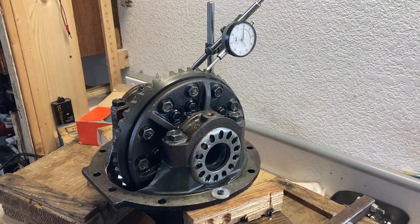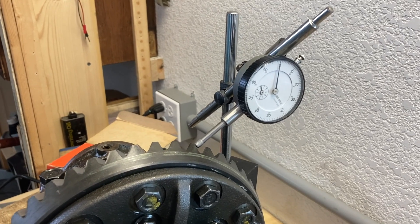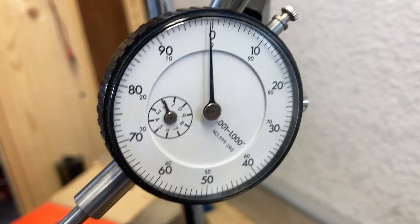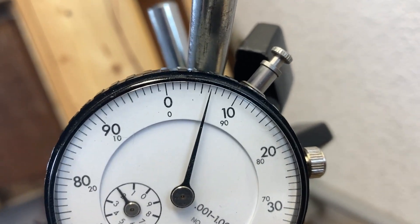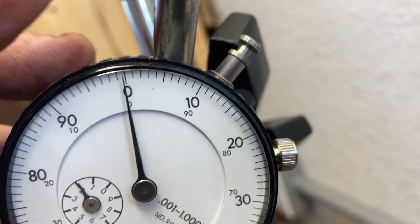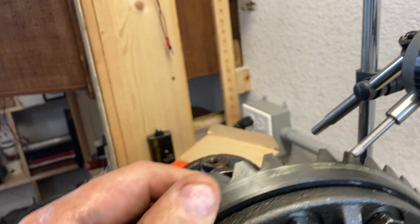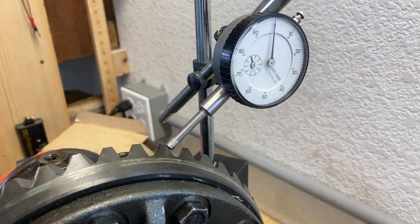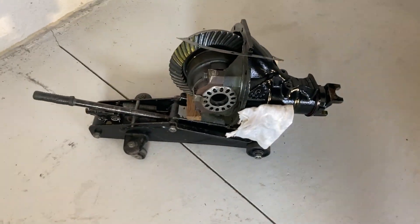I've got everything set up - the rear end screwed down to a pile of blocks so I could get enough arm leverage to torque it. The backlash is just a hair over six thousandths. Going way back - seven. I'll live with that. Let's put some gear paste on it and see what it looks like for a pattern. Got the gears coated up - the contact pattern is right in the middle of the gear. All buttoned up.